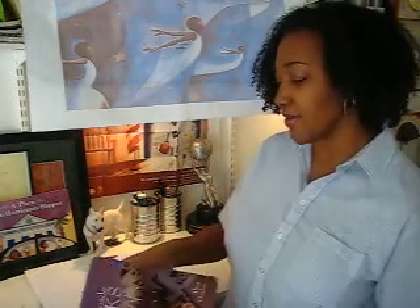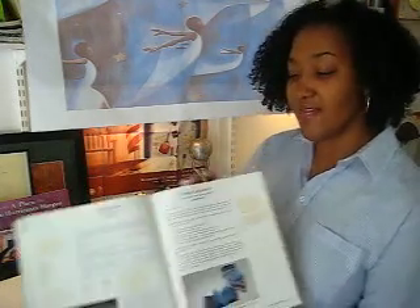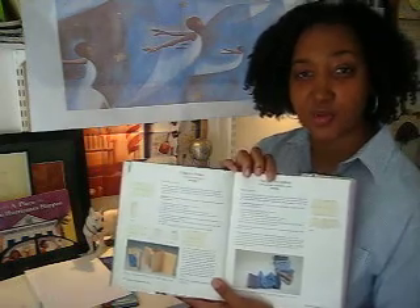This is still available in bookstores and on Amazon.com — check out IndieBound too, to try and find this book at your local booksellers. So we're working from page 25, which teaches you how to make a simple accordion book.